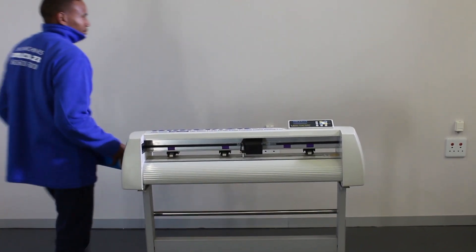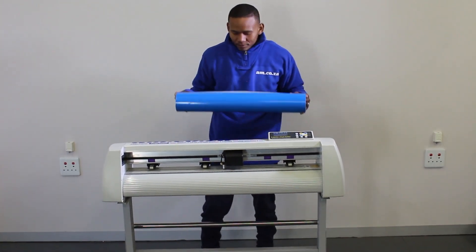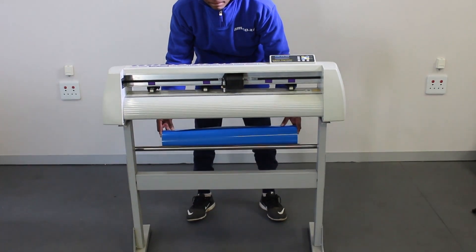It's common to load a full roll of vinyl on a vinyl cutter for cutting. When loading the roll, it is best to place it as close to the center as possible to ensure even weight distribution.